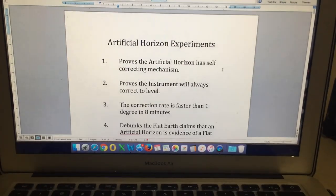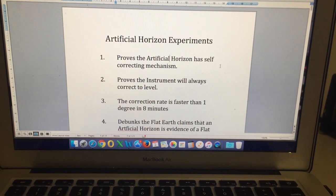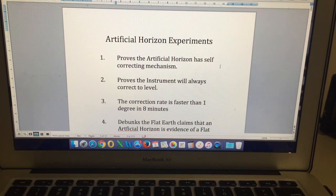I just want to take this opportunity to correct some of the misconceptions that I'm reading in the comments from the Flat Earthers on the previous videos. Please don't read too much into the experiment — it's proving only the following points. The artificial horizon experiments prove that the artificial horizon has self-correcting mechanisms, and it proves the instrument will always correct to level.